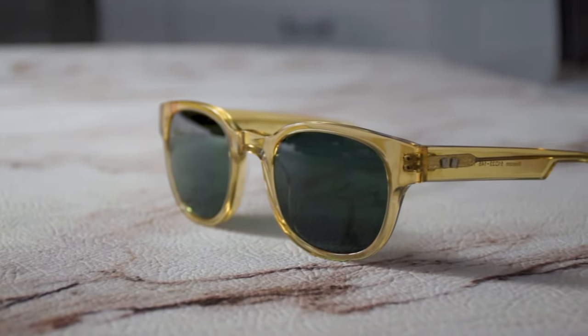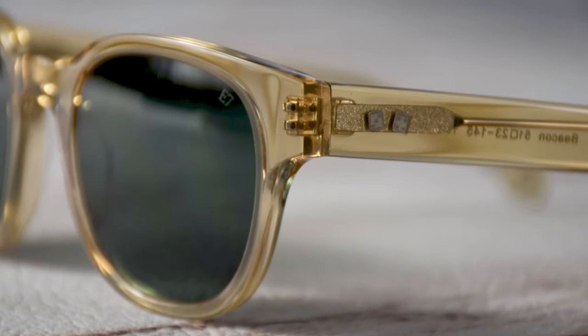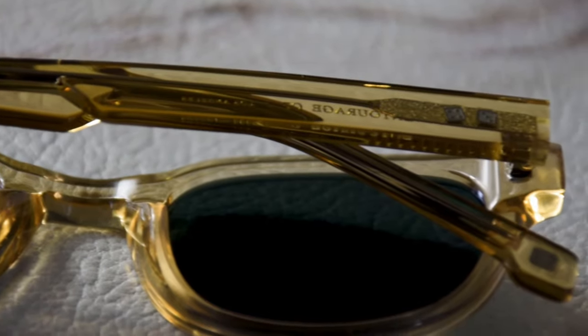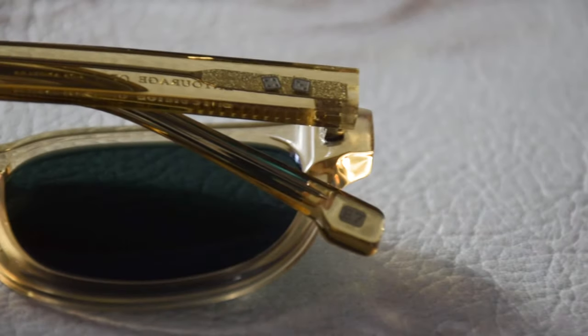Directing our attention back to the frame, you'll see on the temple DICE, which is the logo of Entourage of Seven. Moving down the temple, you'll see on the tip there's also the Entourage of Seven logo, which is an E and a 7.